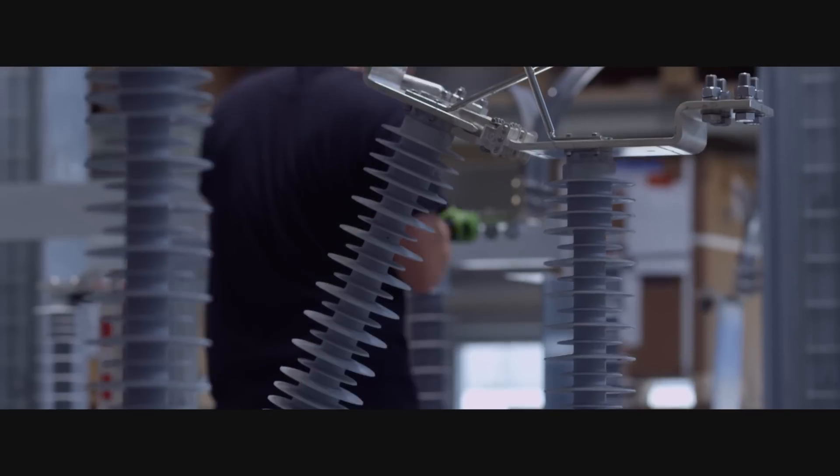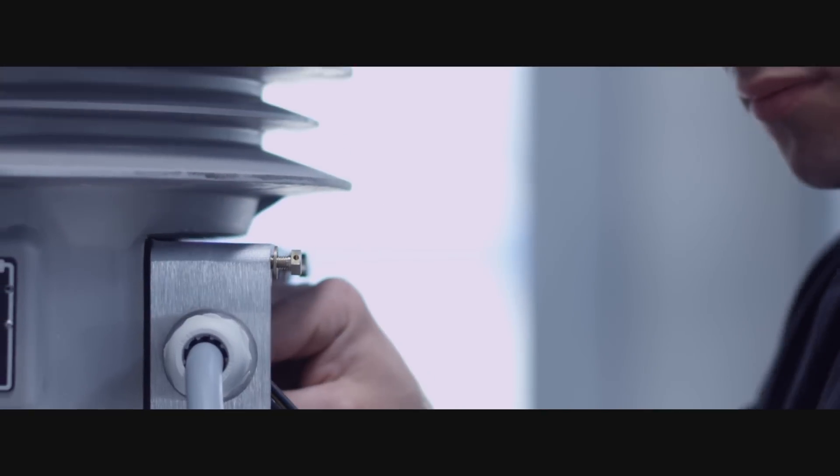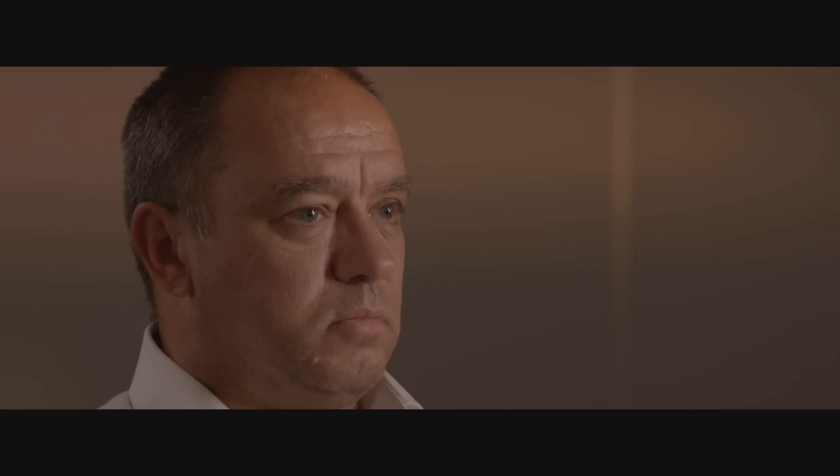There is no maintenance to do on the actual circuit breaker at a high level, really, apart from a visual inspection every now and again. So with the reduced maintenance requirements, the added benefit is really safety and cost.